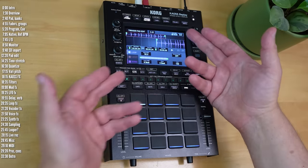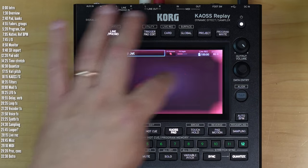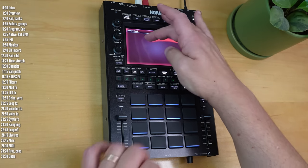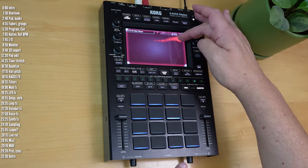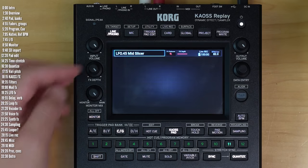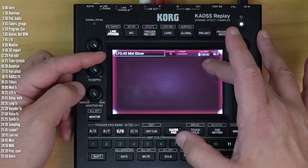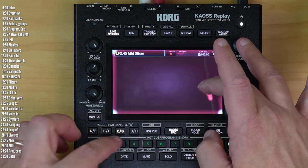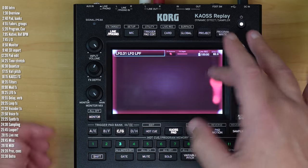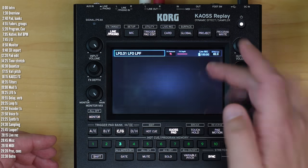Replay has a 5-inch high-resolution touch screen. It's got great viewing angles and XY touch control for one of 128 built-in effects you can choose from. You can use the Effects Depth knob to control the depth of the effect, and the X and Y axes choose different parameters, which unfortunately aren't shown on screen. They probably could add that pretty easily because it's a high-res screen.